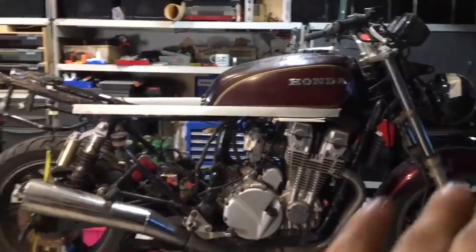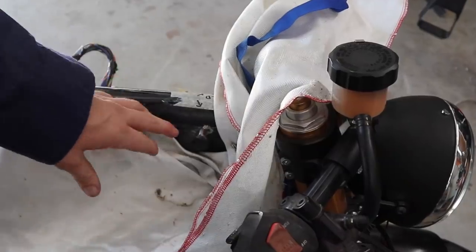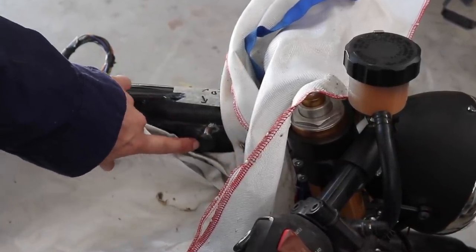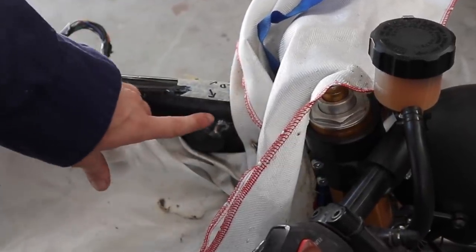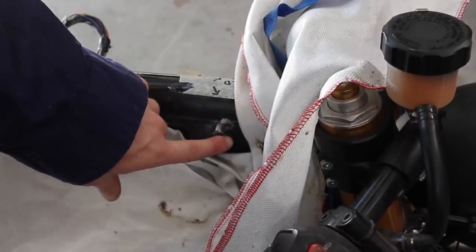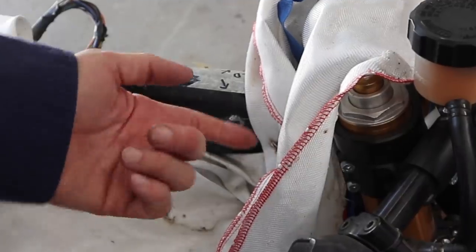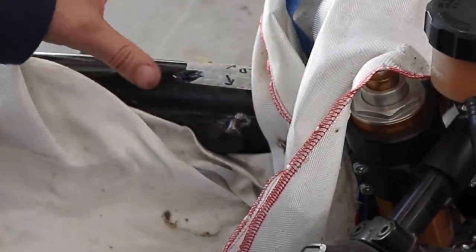This being a CB750, I changed the tank to a CB650 from a different year model. These are the mounting points — the original ones I've chopped off and moved up to line it up to exactly where I want it. But I never ended up finishing welding these, so I'll just do that now that I have the MIG set up. I'll just run a bead around that on both sides and that'll fix it in place.